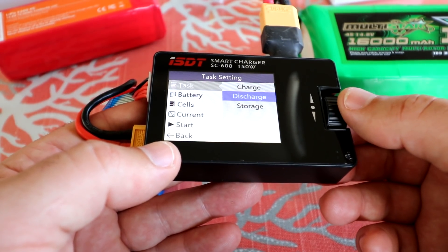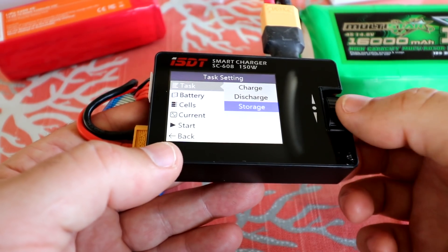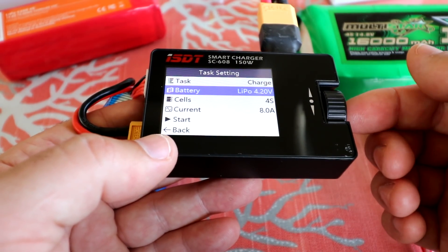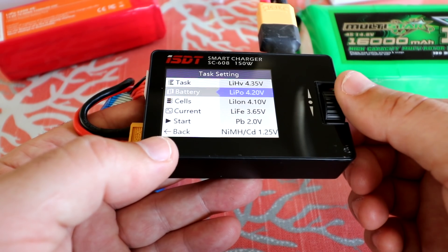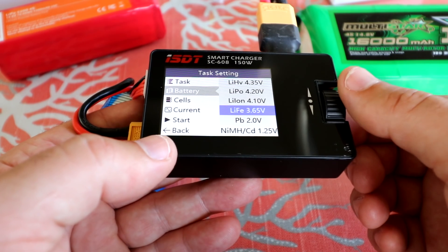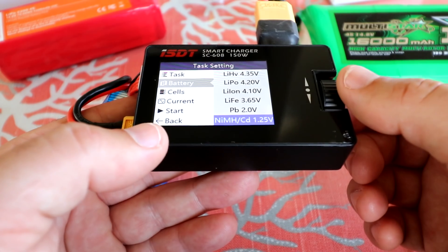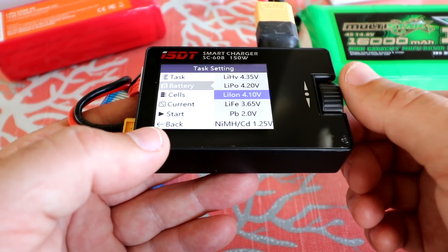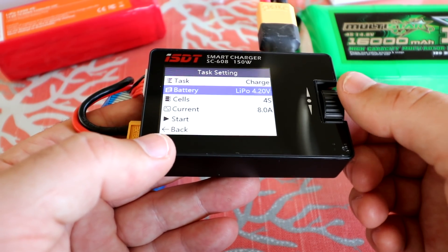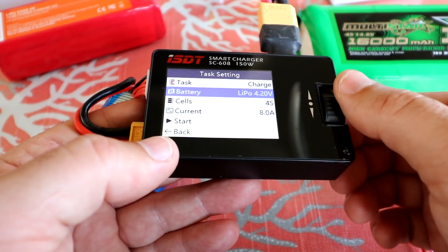Pushing in on charge, you can also select discharge or storage mode. We want charge, so we select that. You can also manually change the battery type: lithium high voltage, LiPo, lithium ion, LiFe, PB lead-acid, nickel metal hydride, or nickel cadmium. Of course we have a LiPo here so we'll make sure it's set to LiPo. It may auto-detect the battery type — I haven't tried that yet.